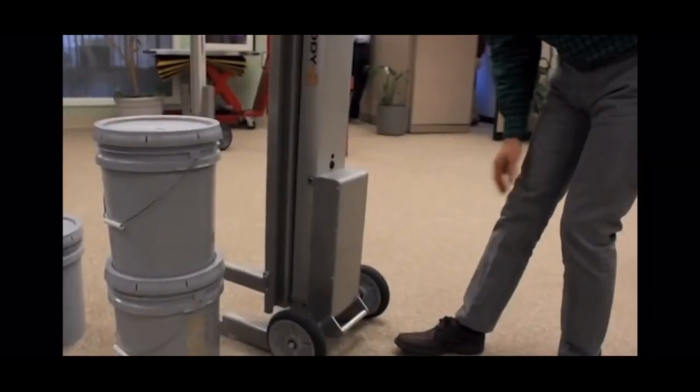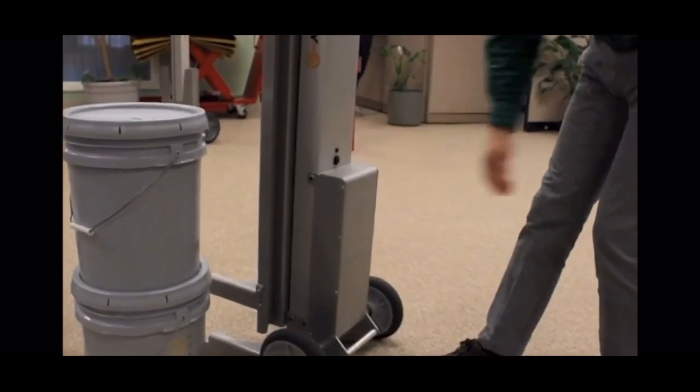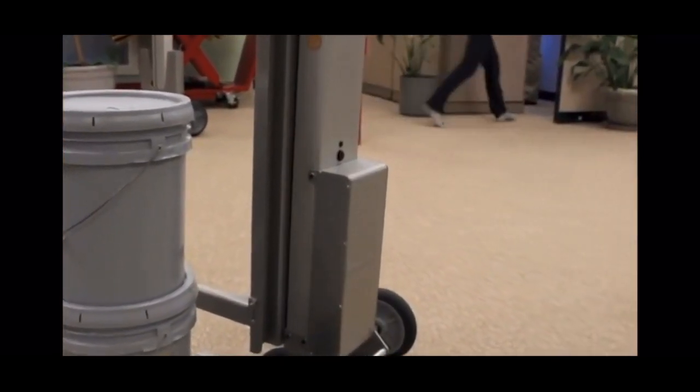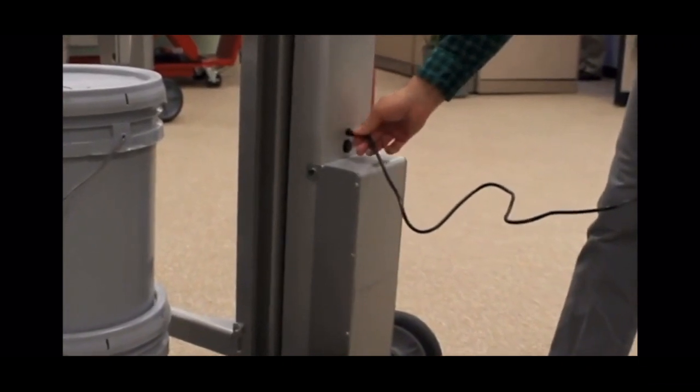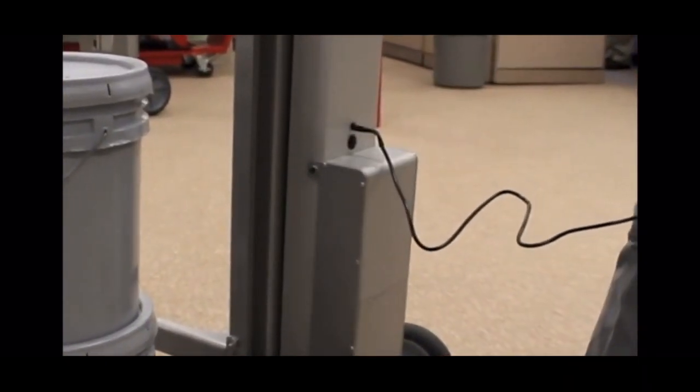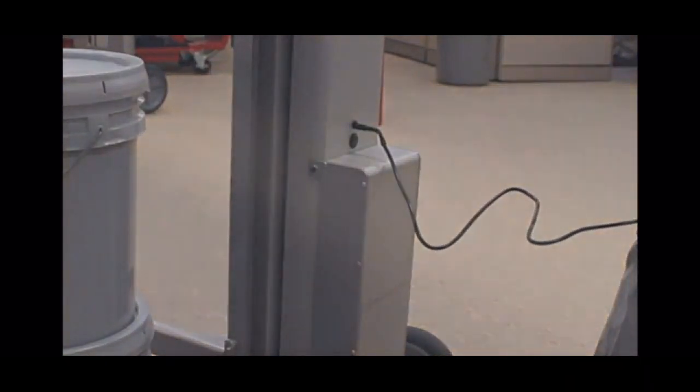To charge your pail lifter, begin by turning the power off. Then plug the charger into the receptacle on the back of the mast and turn the power back on. The unit will not charge with the power turned off. We recommend charging your pail lifter every evening.